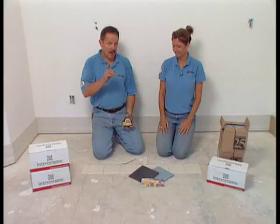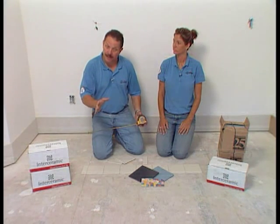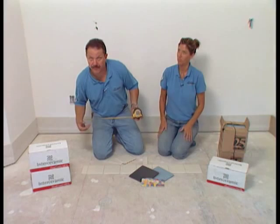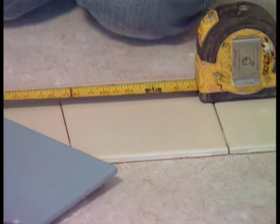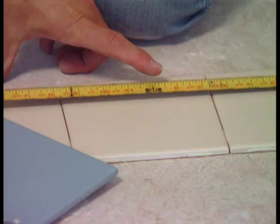Now before we put in the backer board, we want to make sure that we don't end up with any tiny cuts at the back, so we need a measurement. We've moved to an area where we can lay out the tile dry and get that measurement from our trim piece, which in this case is surface bullnose. When we measure, we know where our backer board needs to be so we won't end up with a small cut.